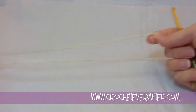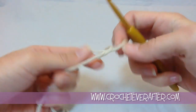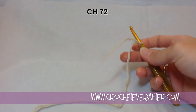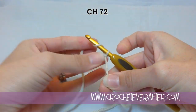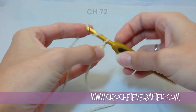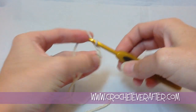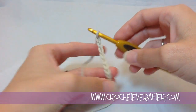To start our bag, go ahead and put a slipknot on your hook. Our instructions say we're going to chain 72. Leave a nice long tail for weaving in and just start chaining. You can use stitch markers every 20 stitches or so if you want. I like to keep my loop the same size as my hook — that keeps my chains nice and even and consistent.